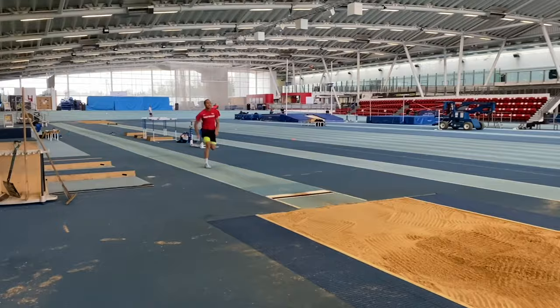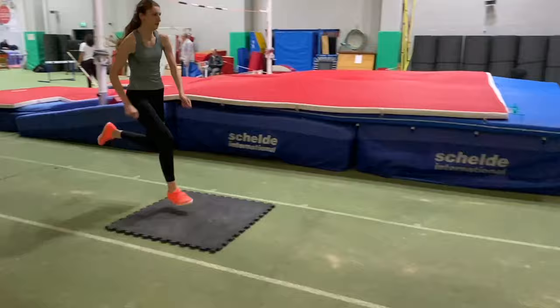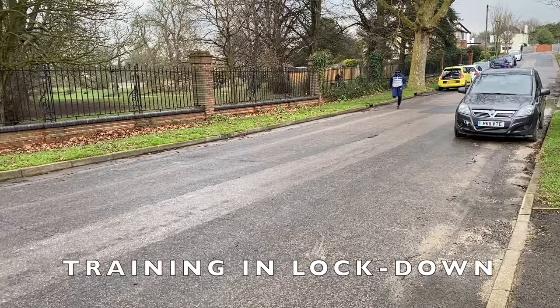If you're a regular you'll know that I use mat drills a lot of the time to improve the takeoff for the long jump and the triple jump as well. Do take a look out for those videos on the channel and also look out for a longer form video where I really go into detail about the takeoff.